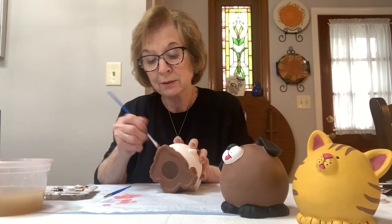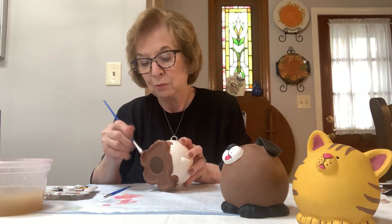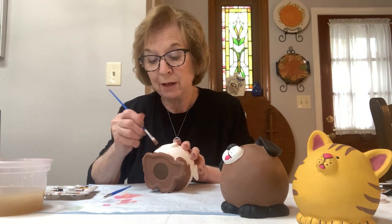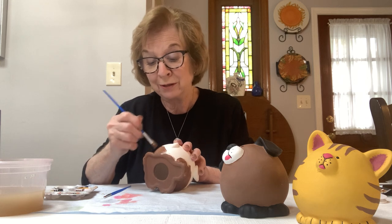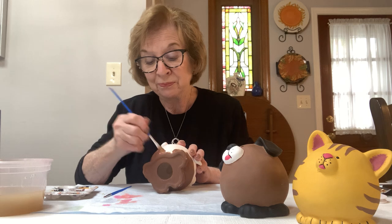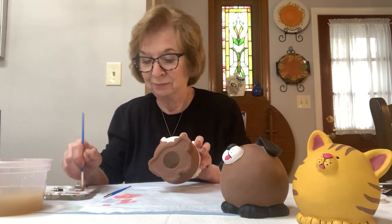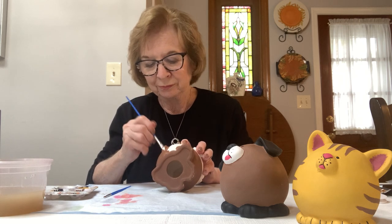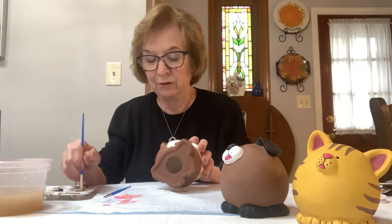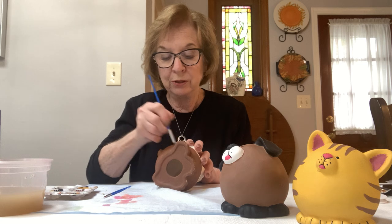I love painting ceramics and I hope that you do too. I've been doing ceramics for a very, very long time and I'm still not tired of it — many, many years. I had a store for 30 years and now I work from my home, just like you're working from your home now. You really don't have to be an artist to do ceramics. There's something for everybody in ceramics — you can hand paint if you're creative, or you can do simple things.